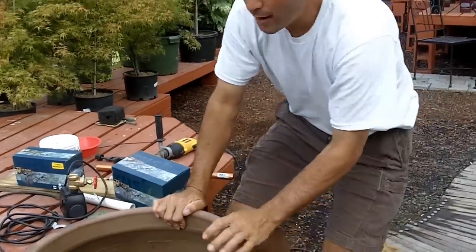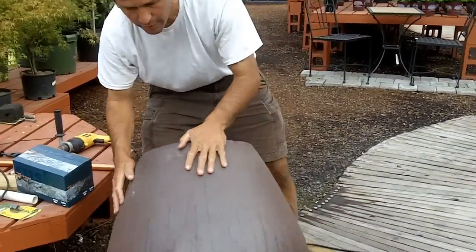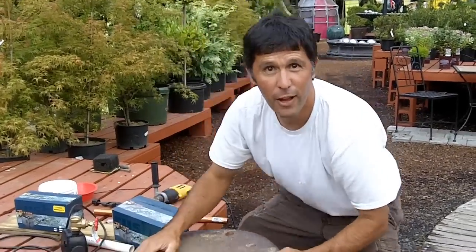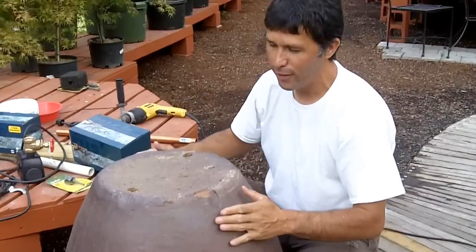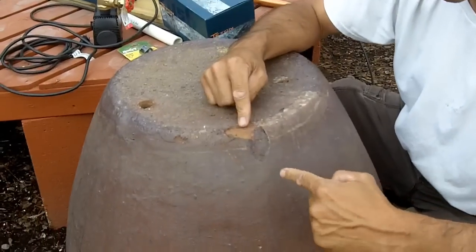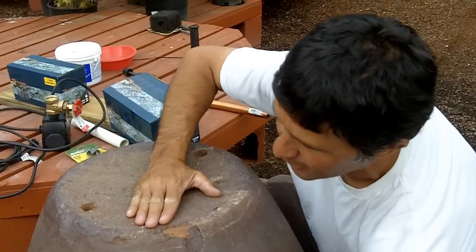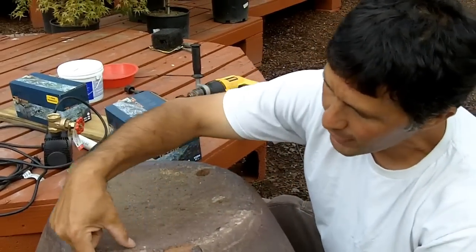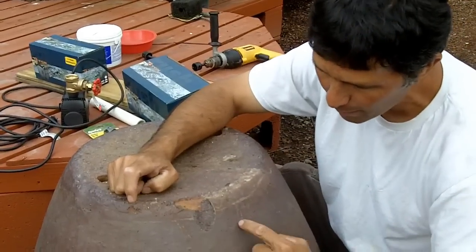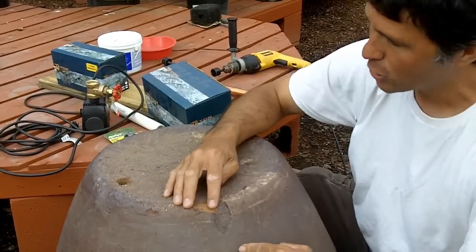The first part is choosing the spot for the hole. When doing a fountain, I want to look for the ugliest part of the pot and drill a hole there, because that's where we're going to hide it. This looks like a chip right here, so I'm going to drill a hole about right here. There is a bottom plate and then the side plate that comes up. I want to avoid anything around there — that's where the pottery is really the thickest. So I want to go up a bit, just about right here. It avoids the bottom plate and drills pretty easy.